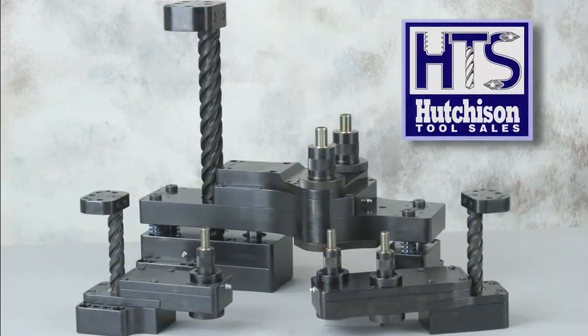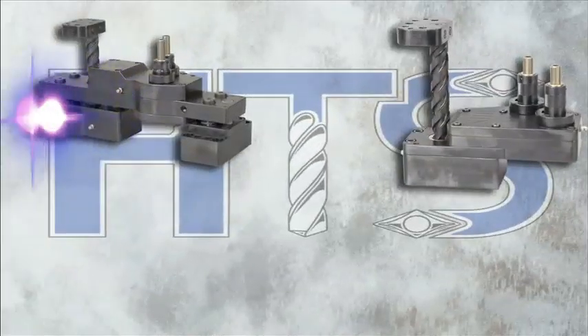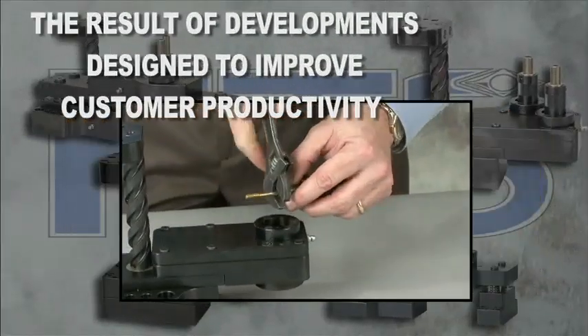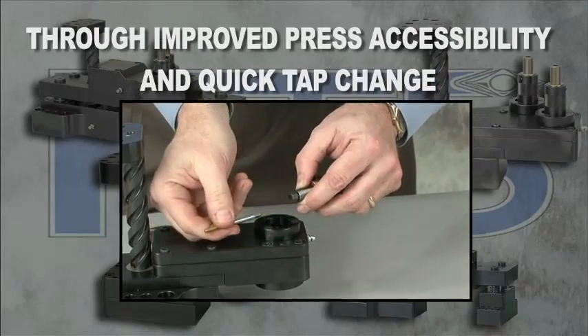Hutchison Tool Sales is proud to introduce the next generation of in-die tapping heads to eliminate secondary tapping of stamped parts. Our HTS 3000, 3100, 6000, and 6100 models are the result of developments designed to improve customer productivity through improved press accessibility and quick tap change.